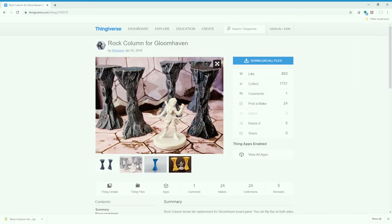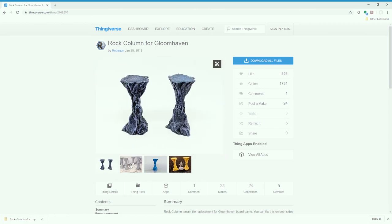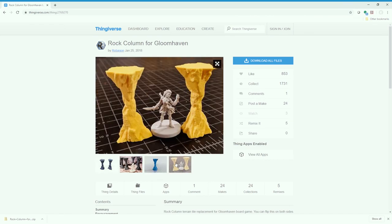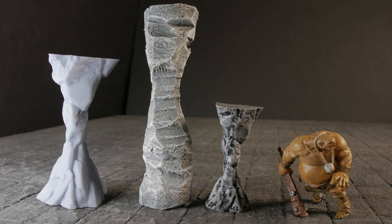The ones I do are in resin but you could do them in filament as well. I went ahead and printed out some larger ones — they're not painted but they're almost as tall as the foam ones. There they are side by side.